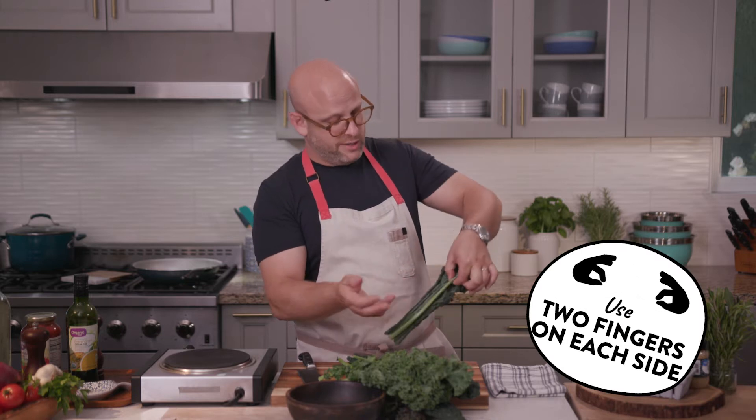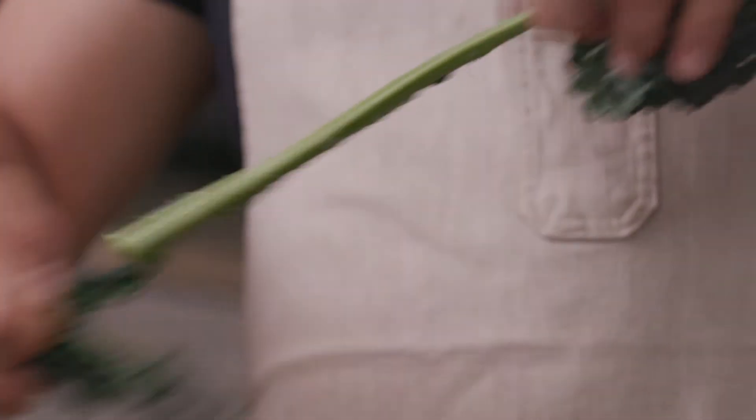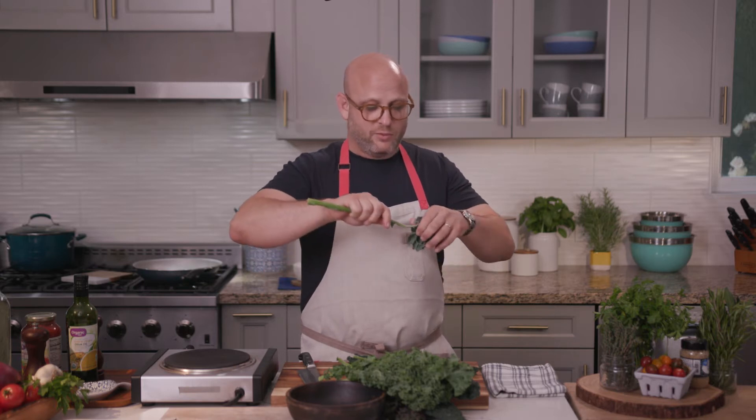I just use two fingers on the top, two fingers on the bottom, and I give it a little tug, and the leaves just come off. And when you do the top part, at one point the stem breaks. That's how you know it's tender enough to cook along with the leaves.